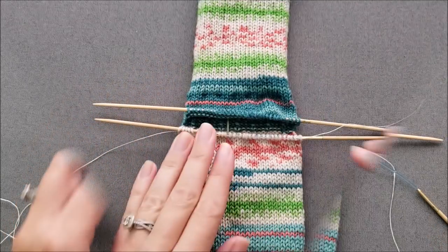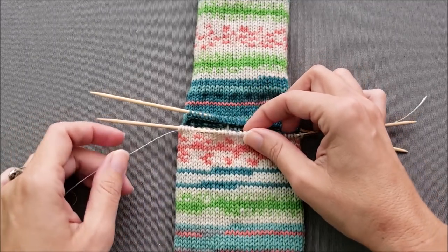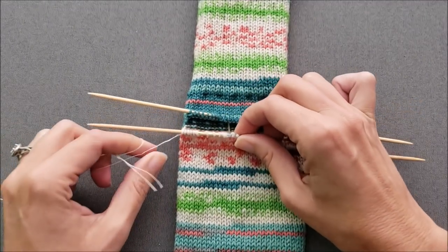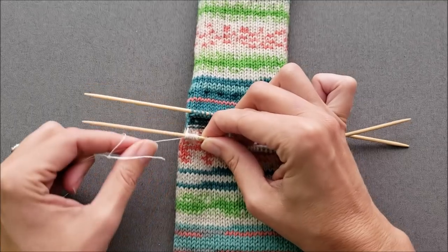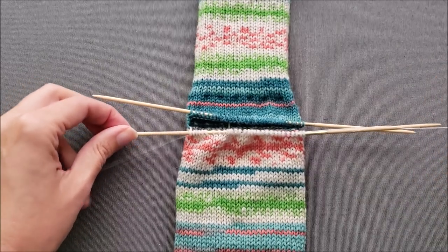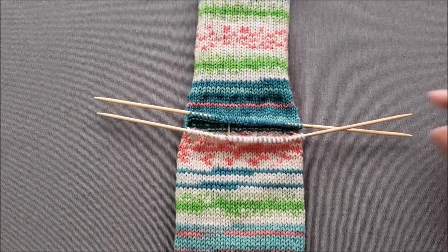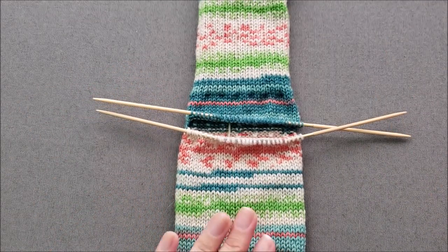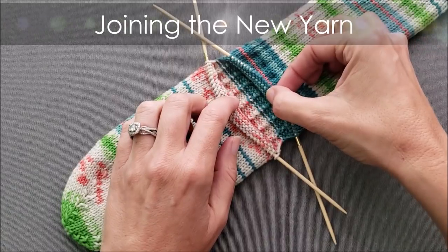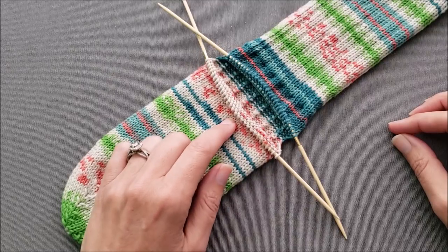I'm going to finish up these last couple stitches off camera so I can take a closer look, and then we'll pull out the other lifeline. I got those last few stitches back up onto my needles, and now I'm going to pull out the second lifeline. All of my stitches are nicely held on my needles. So now we're ready to join our yarn and start knitting.